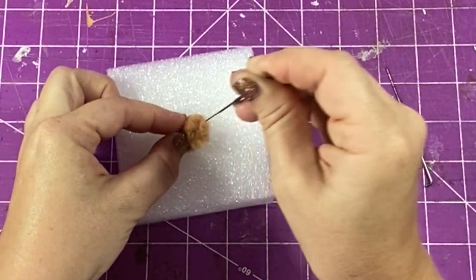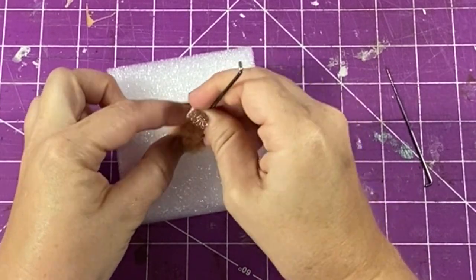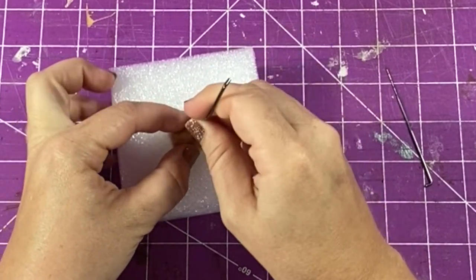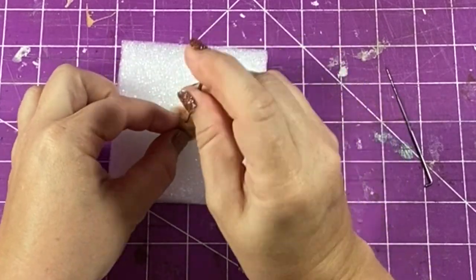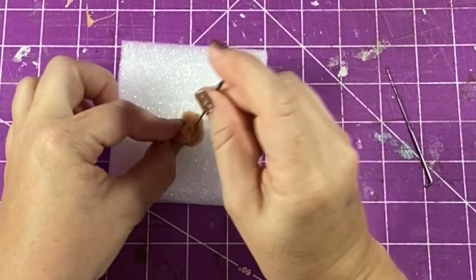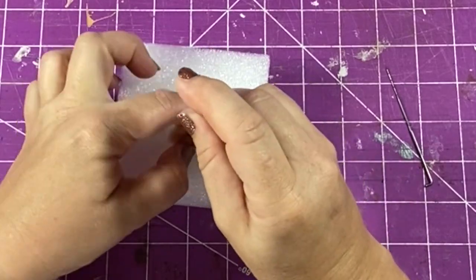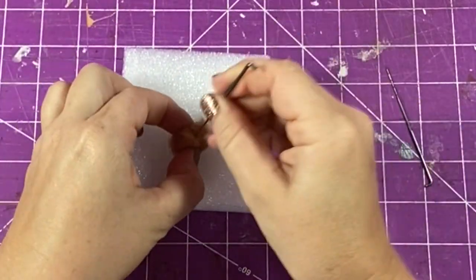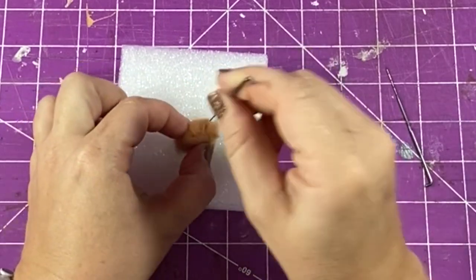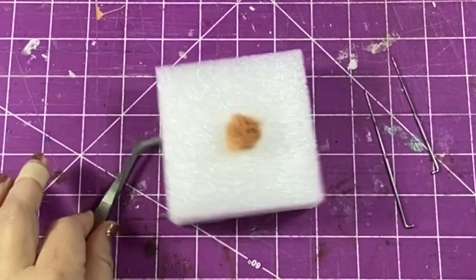This styrofoam has kind of a little coating over it. You are going to want to get something to hold your work with, because once you start stabbing you're bound to poke yourself — I did, and you're going to see a bandaid on one of my fingers soon. So I got a pair of tweezers to hold my little ball of wool in place.